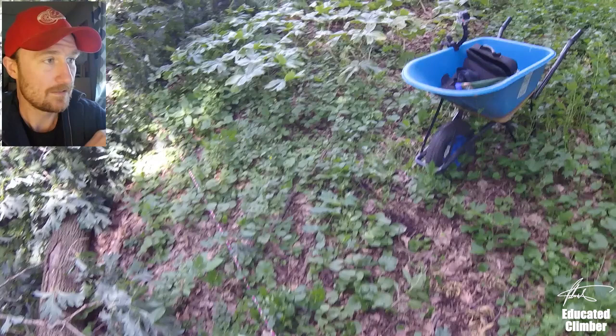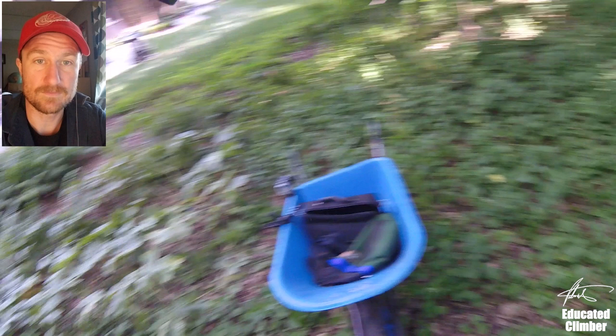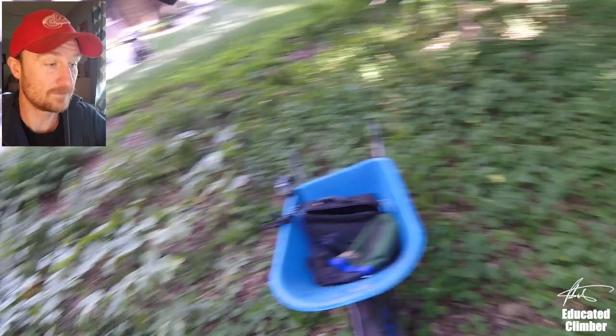So I'm just going to pause it there. What I skipped over in this video is how to set up the actual fiddle block 5-to-1. I do have a clip of setting it up from an older video, also from last summer. So why don't we just go ahead and take a look at that real quick.